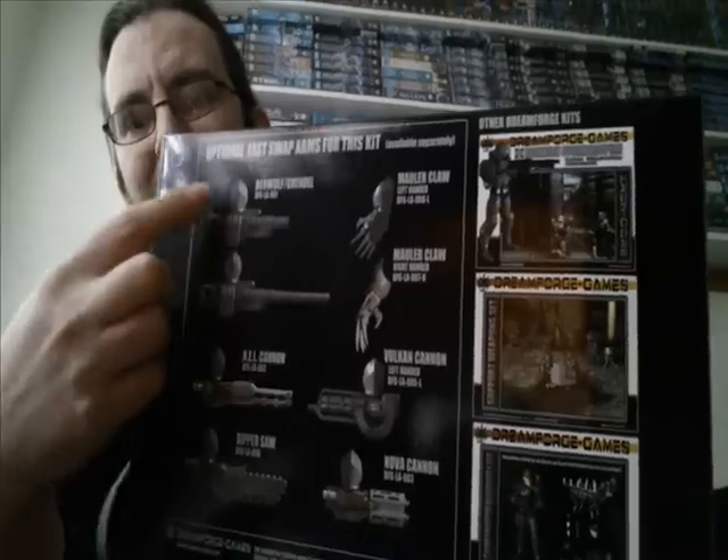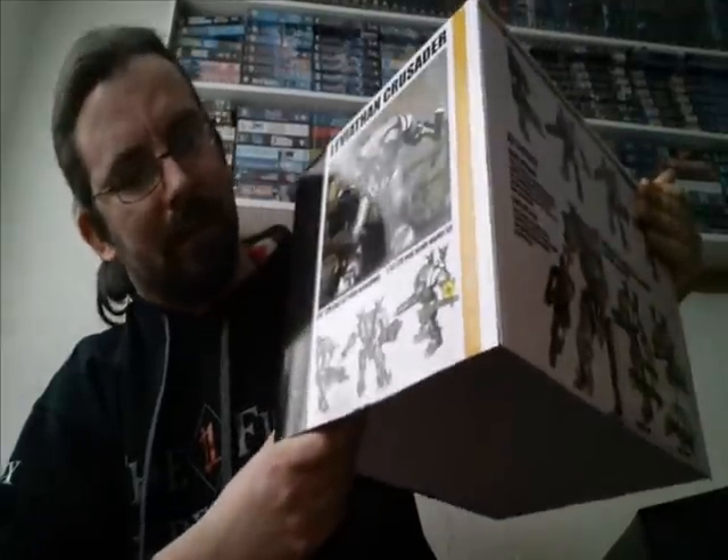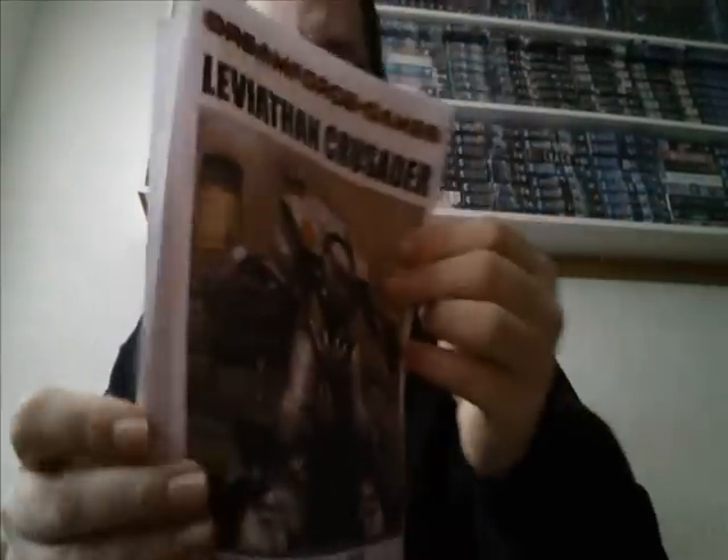I'll show you the size of the box here. You can get various weapon systems for it, and from what I understand, once you've built it up you can actually pose the model — it's all articulated and everything.